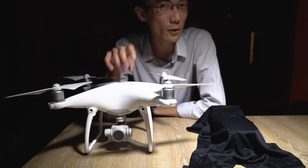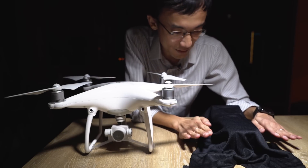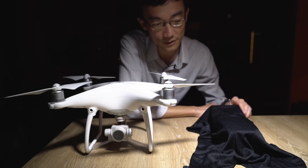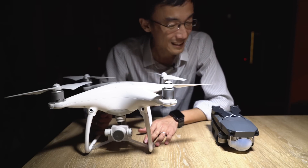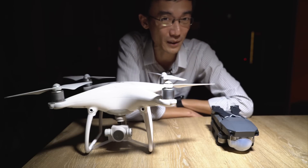The DJI Phantom 4 is one of the best drones in the world, but we have been sent something special. Apparently there are only four of these in the world right now and we have one. DJI said that this can do everything a Phantom 4 could do. I'm going to show this to Warren tomorrow and he's not going to believe this.